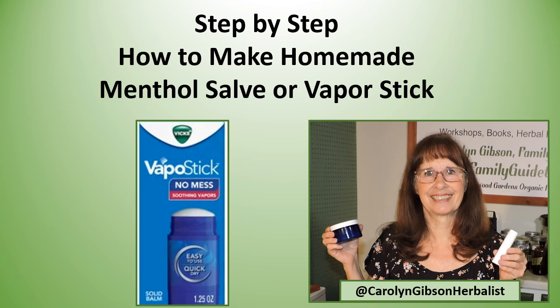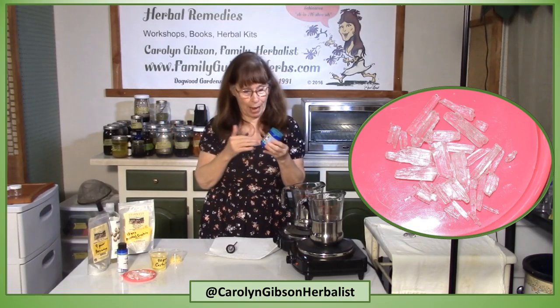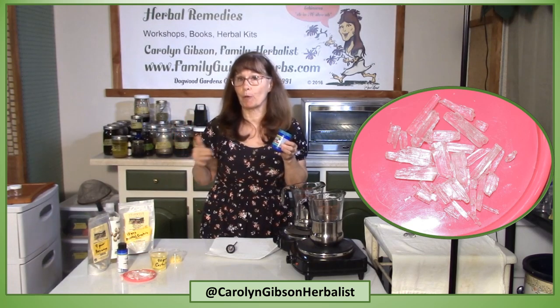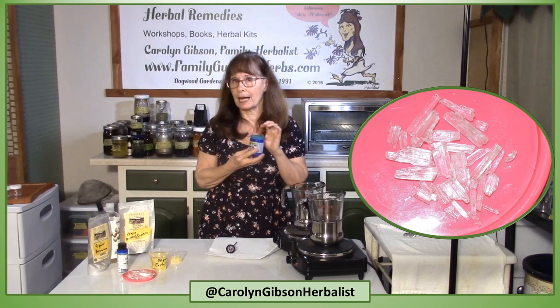Step-by-step how to make homemade menthol salve or a vapor stick. We've all grown up with big salve, or if you're buying a store brand it might say chest rub or menthol rub, but it is made with petroleum products.